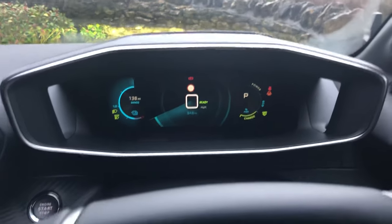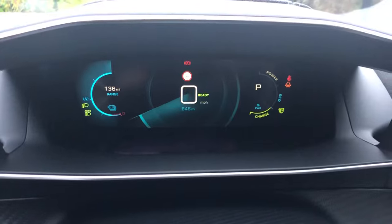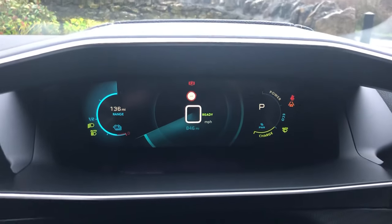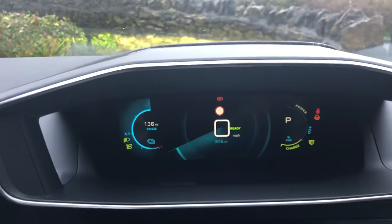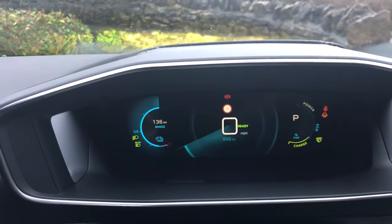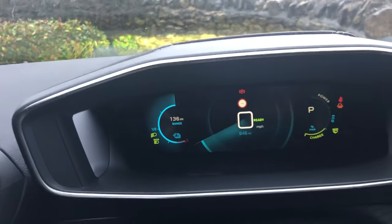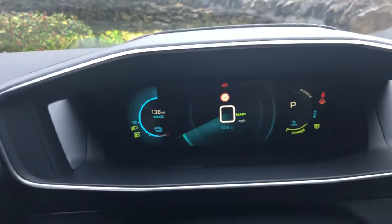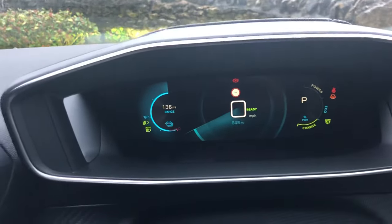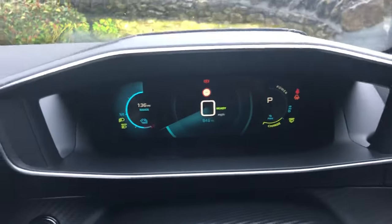First of all, this is the dials setting. This is a 3D cockpit display — it doesn't come out very well on camera — but the speed limit recognition system, or road sign recognition system, is set further away from the speedo, and that's because Peugeot obviously think that your speed is more important than knowing what the signs say, which is obviously correct. So this is the dials display.